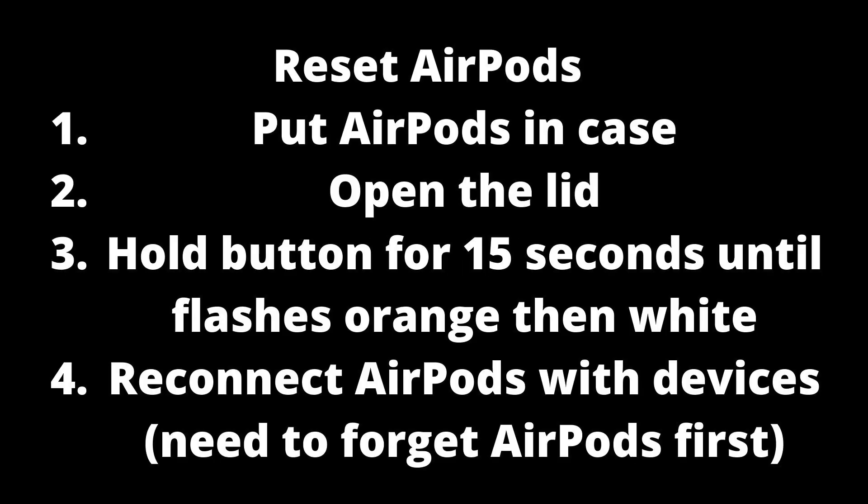If you can get a light to appear, try resetting your AirPods. To do this, put your AirPods in the case, open the lid, press and hold the button for 15 seconds until you see an orange then white light. Make sure to forget your AirPods from your devices before reconnecting them.